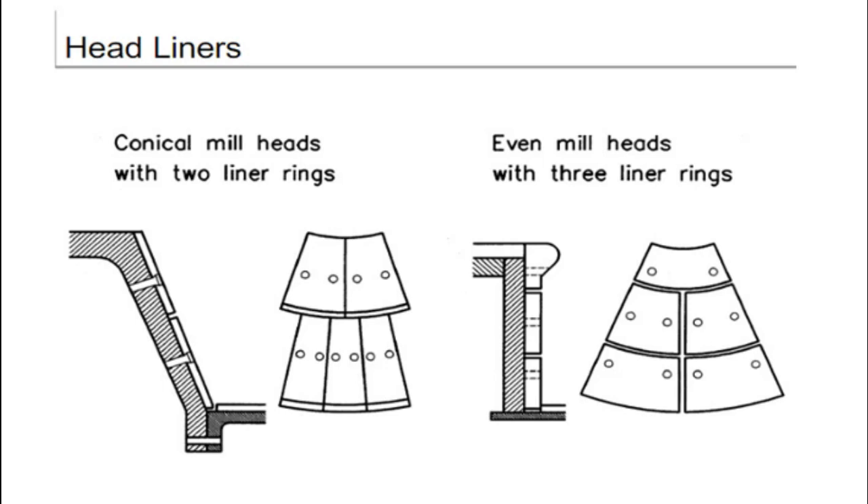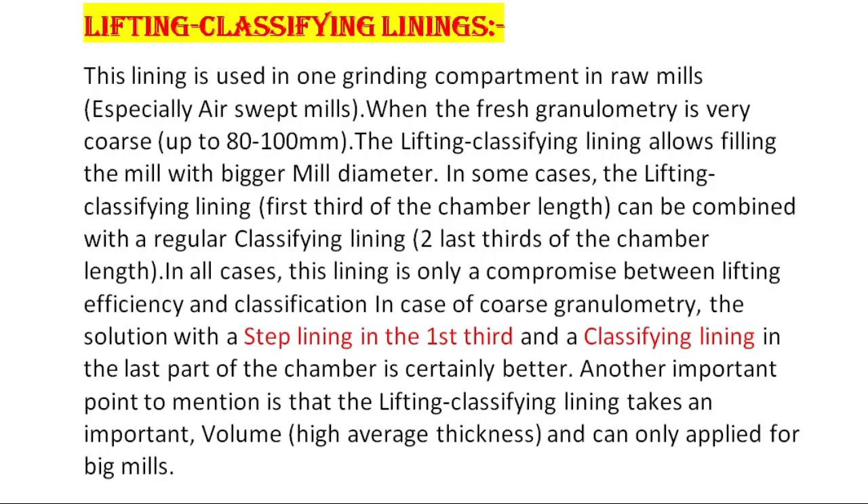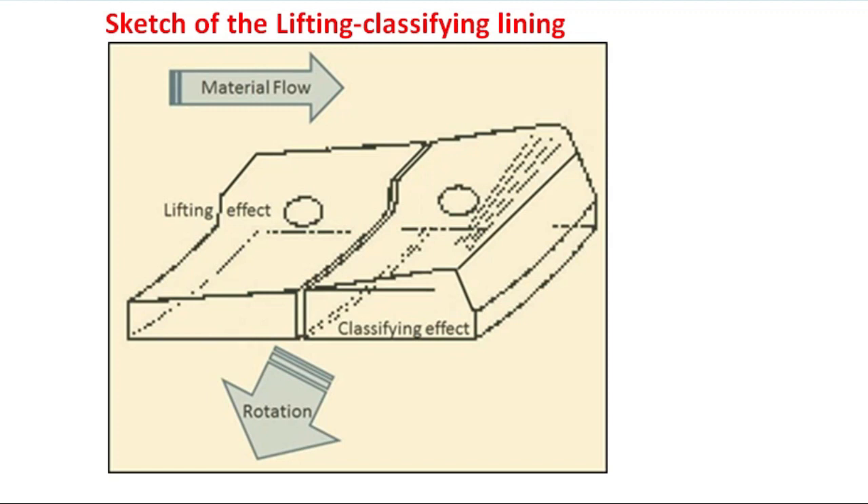As per design, conical mill heads are used for bigger mills and even heads for smaller mills. Lifting classifying linings are used in one grinding compartment in raw mills, especially air-swept mills. When the fresh feed granulometry is very coarse, the lifting classifying lining allows filling the mill with bigger grinding media. In some cases, the lifting classifying lining can be combined with regular classifying lining. In all cases, this lining is only a compromise between lifting efficiency and classification. The lifting classifying lining takes more volume, so it can only be applied for big mills.